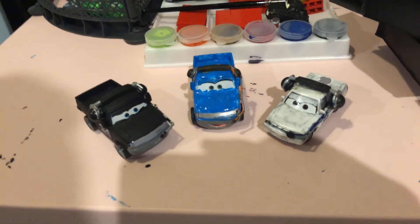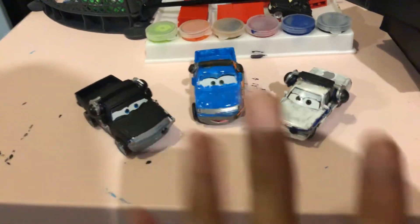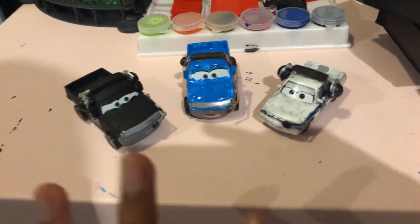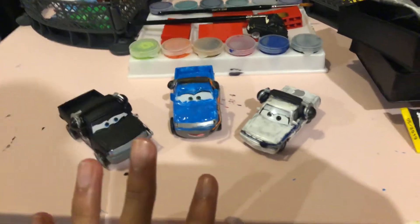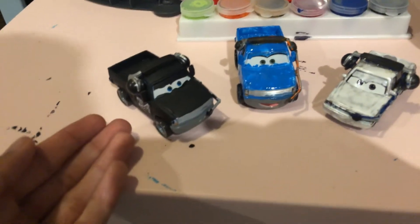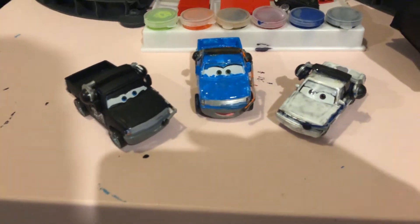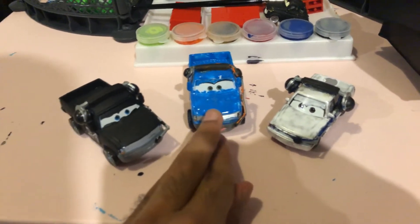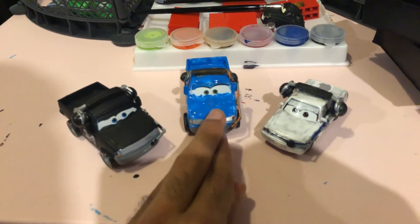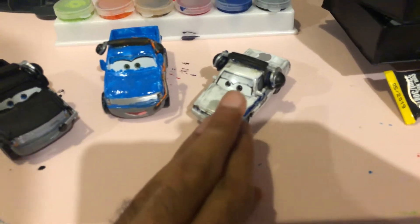Let's move on to these Cars 3 customs — what do you want me to review for the next video? Do you want me to review the Cars 3 Trunk Fresh crew chief named Cold Fresh Burst, or do you want me to review Cheryl Speed Draft, or do you want me to review Whitney Eyewheel?